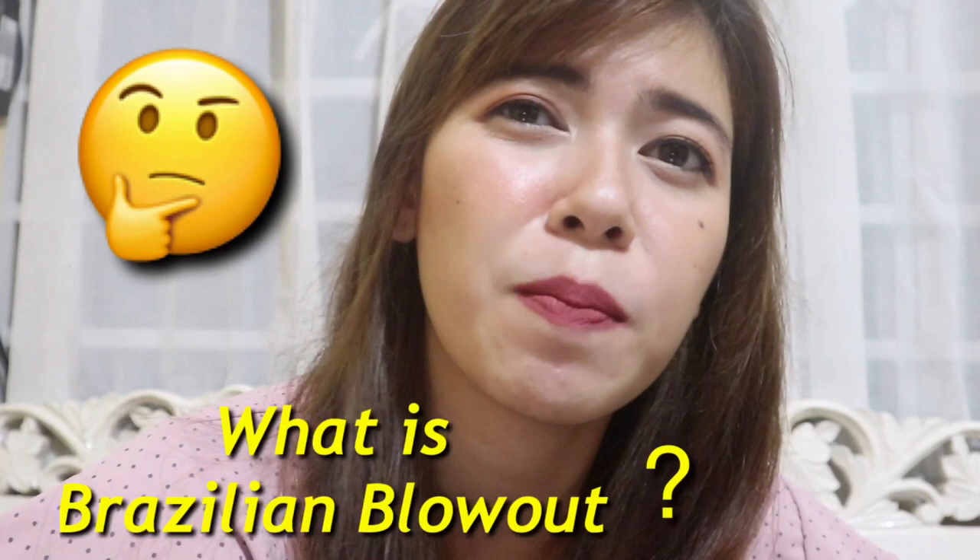Brazilian Blowout, guys — it's a treatment for the hair to eliminate frizz and add shine. If your hair is dry and frizzy, Brazilian Blowout is for you. It eliminates frizz, dryness, and split ends, so your hair becomes healthy.